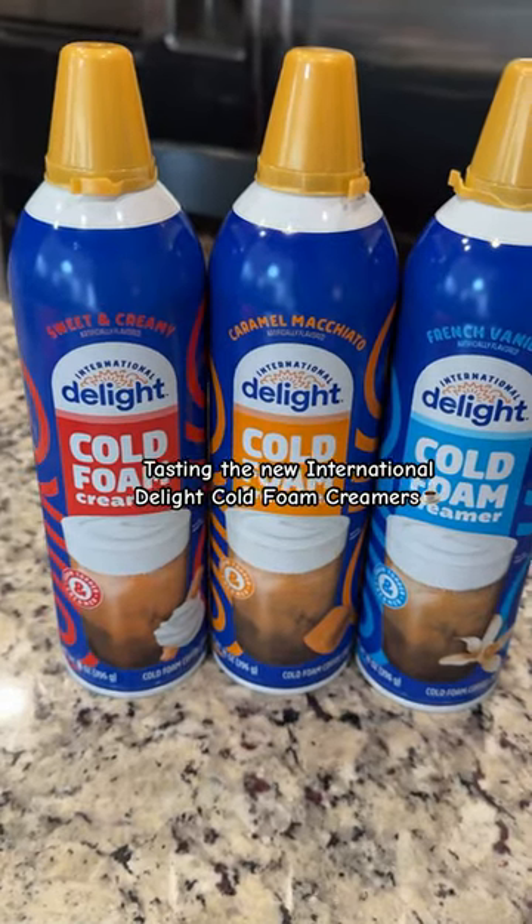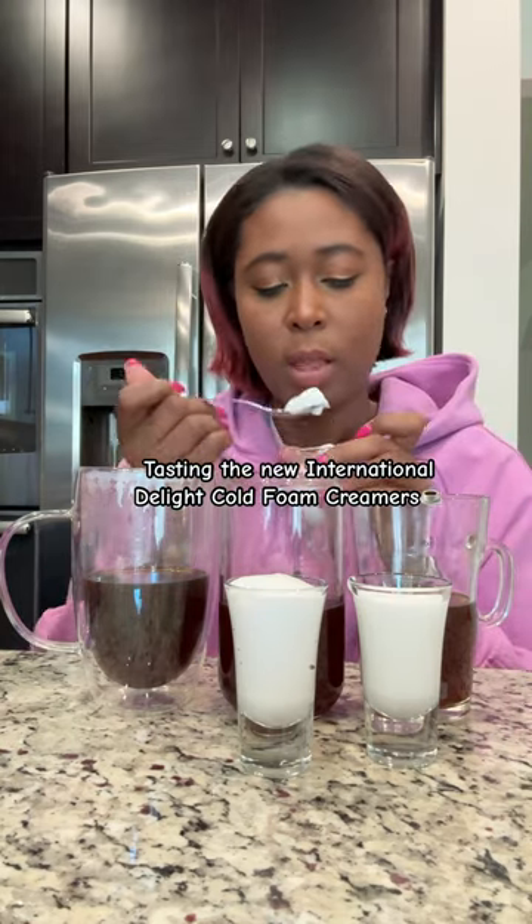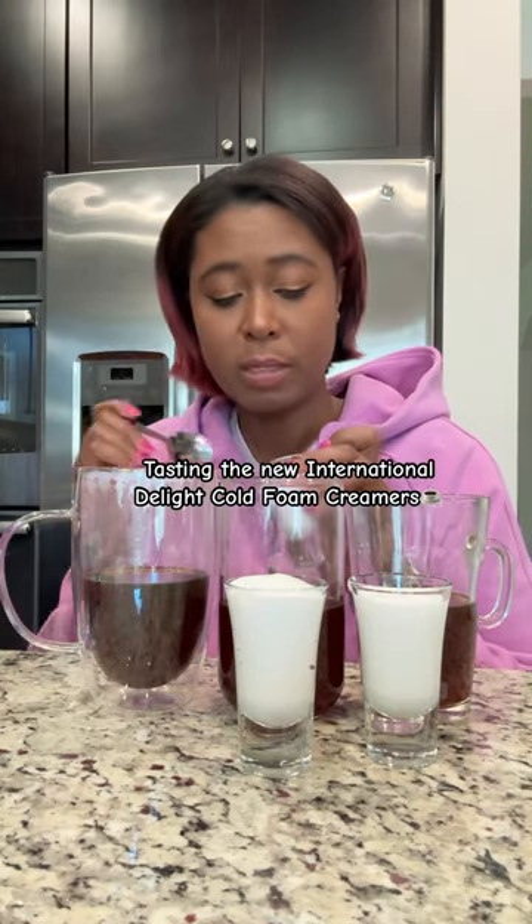Today we're going to be trying out all three flavors of the International Delight New Cold Foam Creamers. French vanilla. It's definitely got a good flavor.